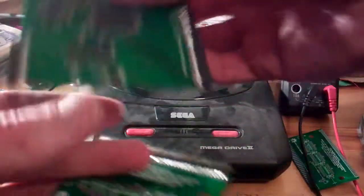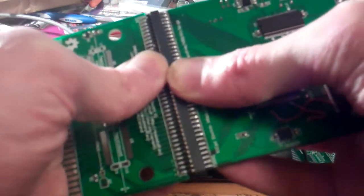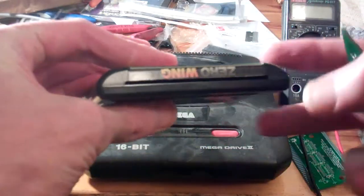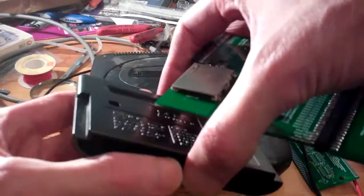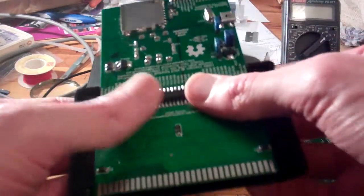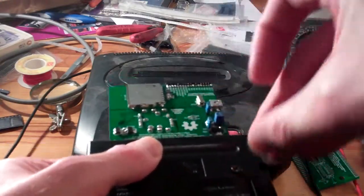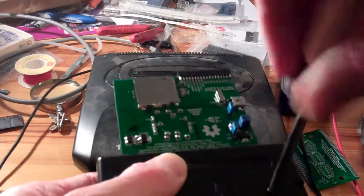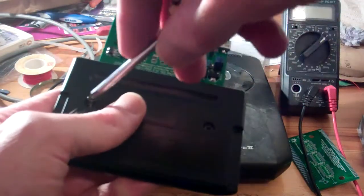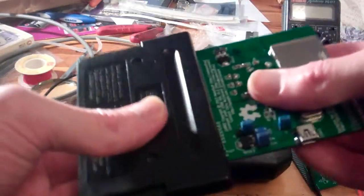The idea is that this connects to the LX9's edge connector like this. It's quite a secure connection - it takes some force to get that together. And then I've got a normal Mega Drive cartridge that I've cut a slot in the top. The idea is that you put the dev kit cartridge down onto the plastic and then you can just connect it and screw it together. Once it's screwed together it's actually quite mechanically stable - it's not going to flap around or anything.